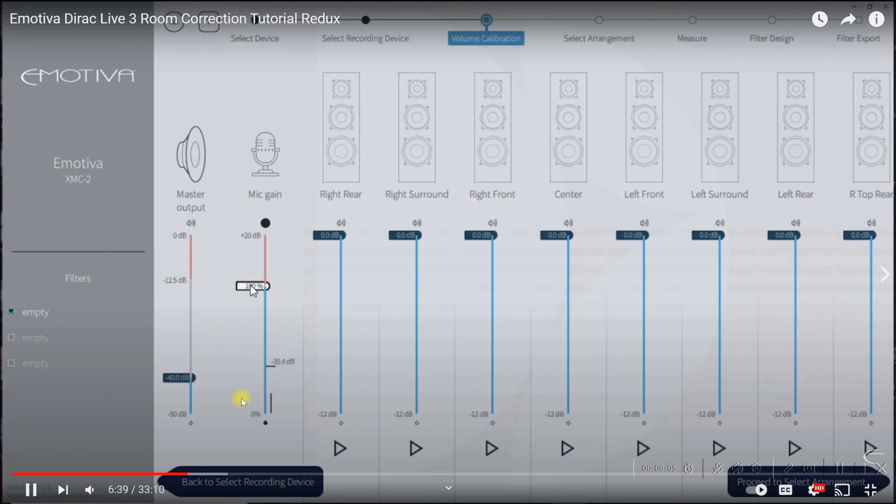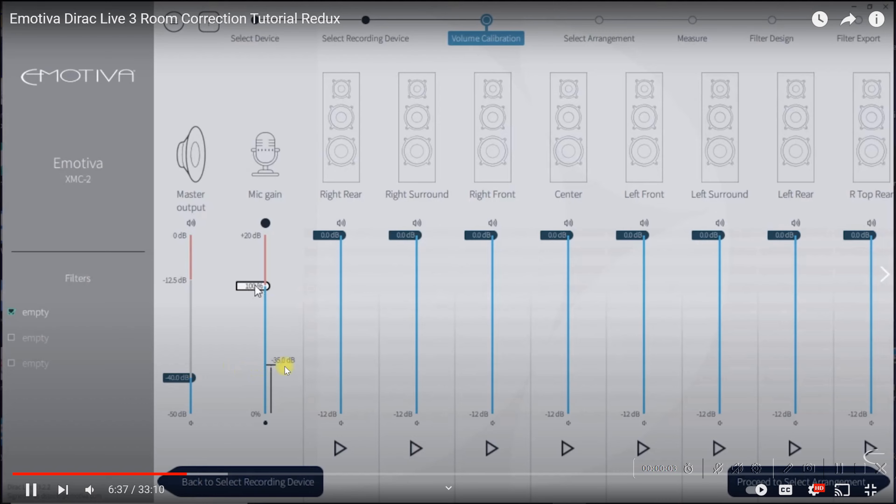The problem I ran into when trying to calibrate the mic gain was that I could turn the gain all the way to the max and I wouldn't get my noise floor. What would happen is if I spoke or played the pink noise on one of the speakers, it would hit a peak and just drop right back down to nothing — same thing on another speaker.